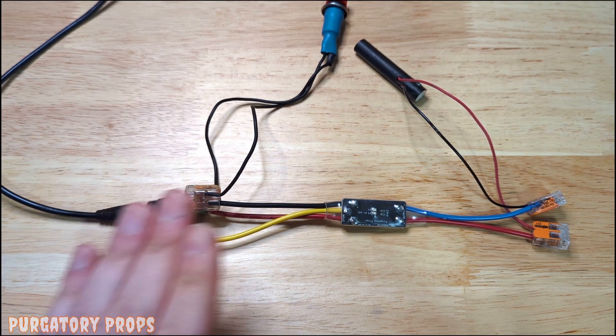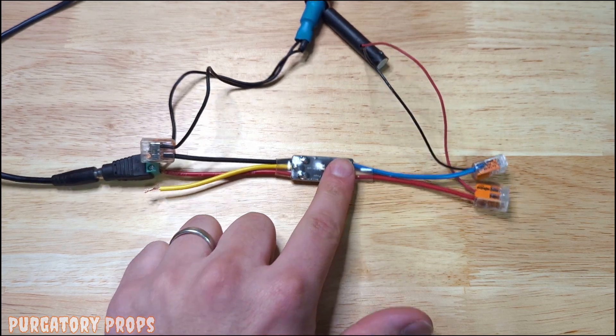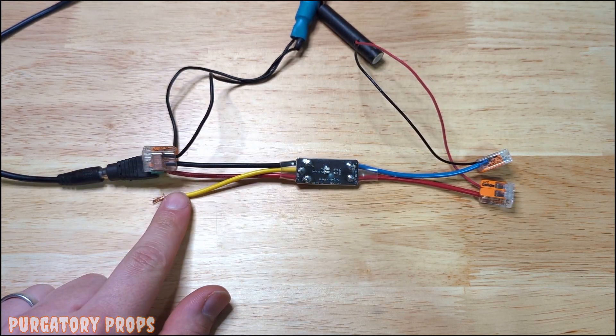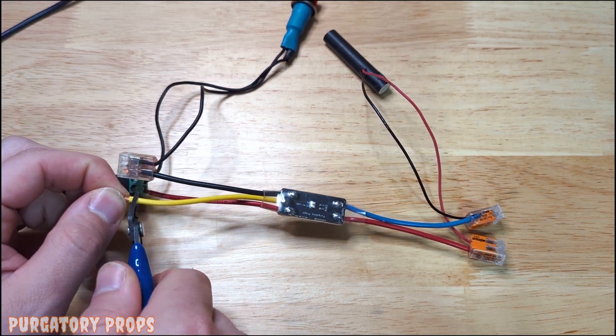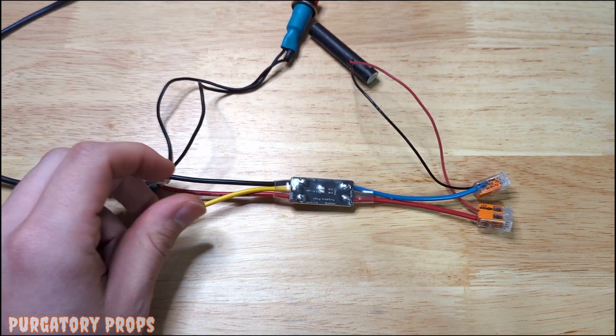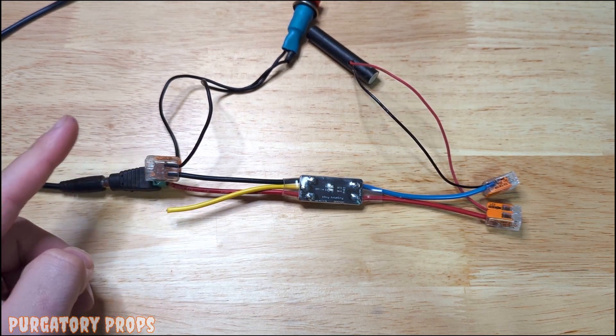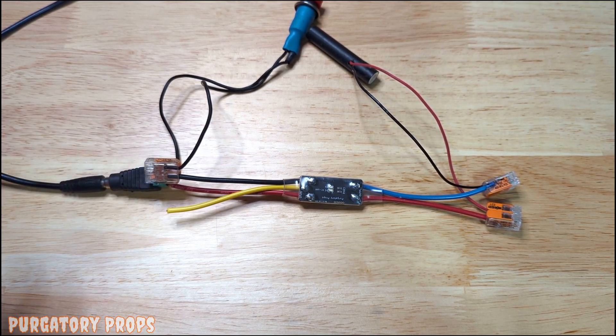Since this is meant to be programmed one time and then put in place, we highly recommend that before you install it, you trim the yellow wire. The yellow wire is used for programming, so if it were to touch the negative terminal at all, you could potentially accidentally reprogram the controller. It can be trimmed all the way back if you're never going to reprogram it again.